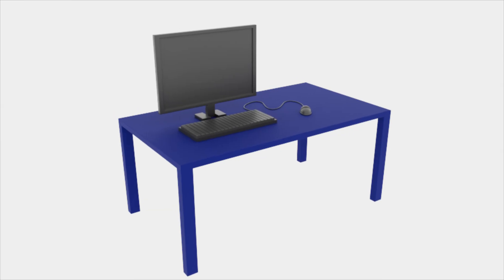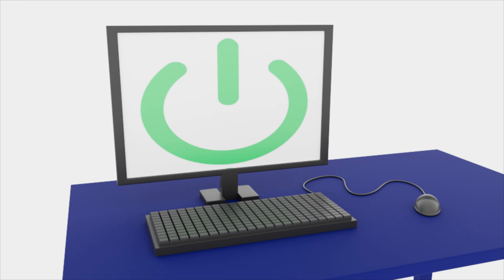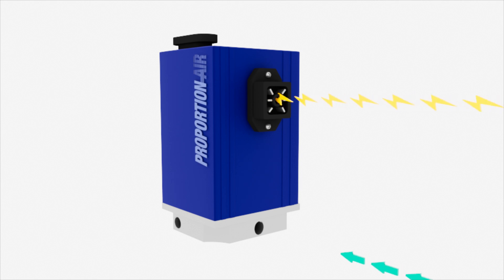A PLC is used to run a test sequence. The QB2 receives an electrical command and sends out pressure proportional to the command.